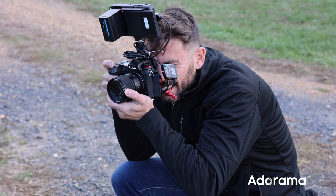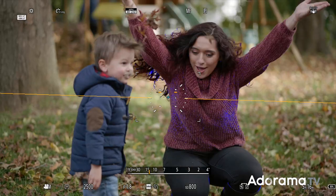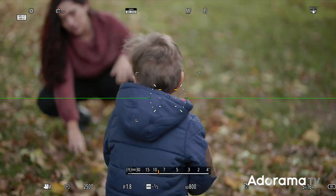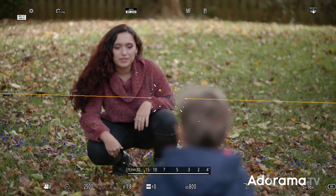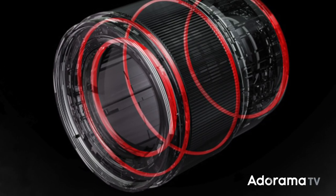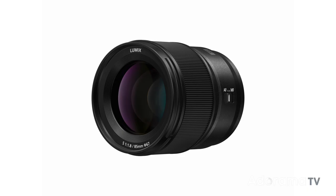First impressions: this lens doesn't feel cheap or flimsy, and it focused fairly easily on my Panasonic S1 manually. While not completely weather-sealed, the 85mm is dust, splash, and freeze-resistant down to about 14 degrees Fahrenheit to withstand harsh conditions. Overall, it feels nice in the hand and seems to be constructed well and with nice precision.